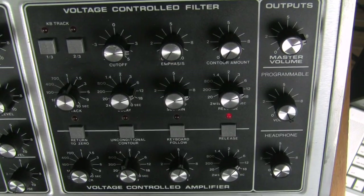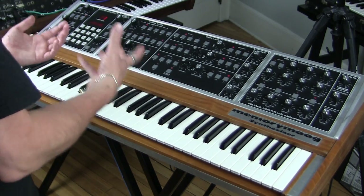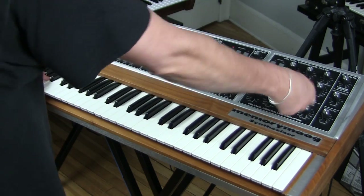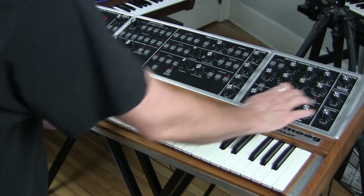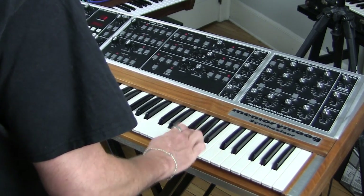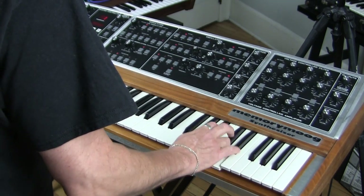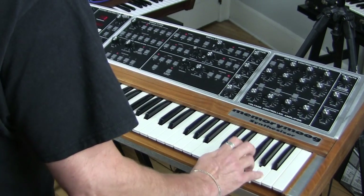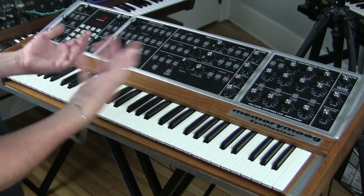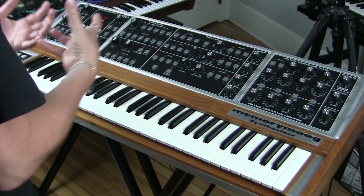Release is just what you'd expect. If you have a performance where you move back and forth between wanting a release and not wanting a release, this really helps because you don't have to turn the knob back and forth. It's one of those little functional things that makes using this synthesizer easy for performers.